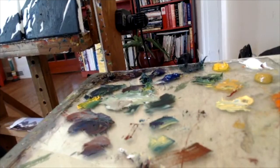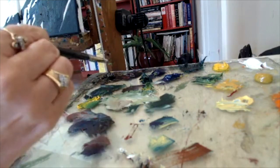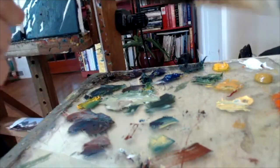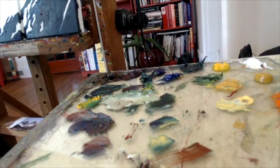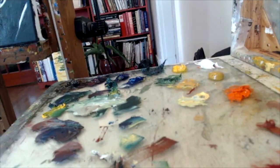A painting palette has to look a certain way in order to have a good painting. I like to have most of my cool colors all along one edge, and I put my warms across the top, with the white in the corner. That is a palette with limited colors.